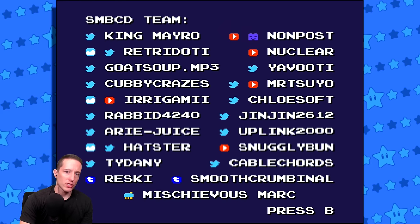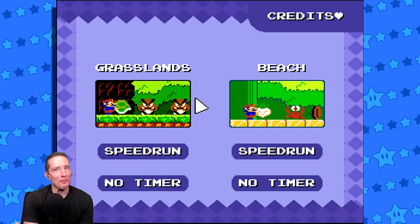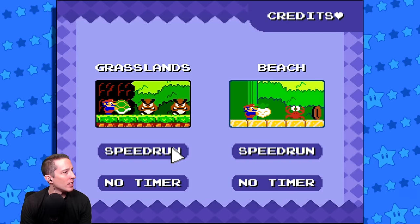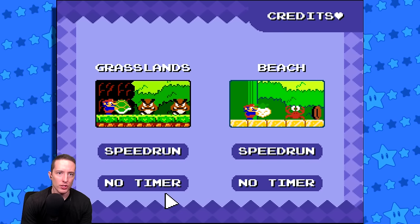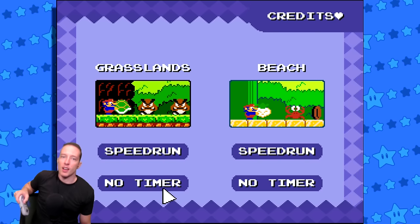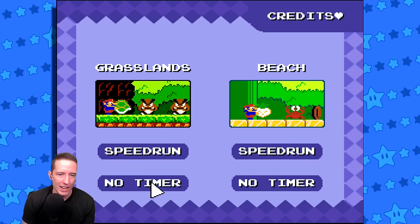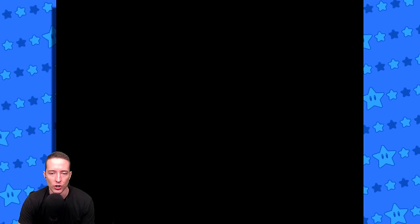Shoutouts to this wonderful team that is working on this project, because so far I haven't played it yet and I'm already kind of excited. We have two modes - a speedrun and no timer. I think we're gonna start with the no timer. Let's check out the Grasslands - I don't want to be in a rush. I just want to enjoy the visuals, the audio, and everything this has to offer. So here we go, starting it up.